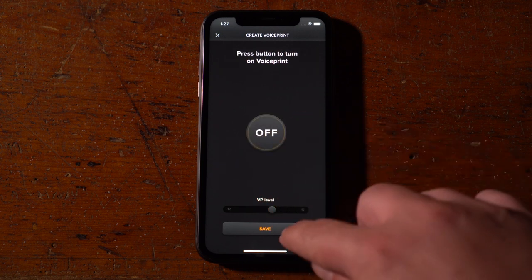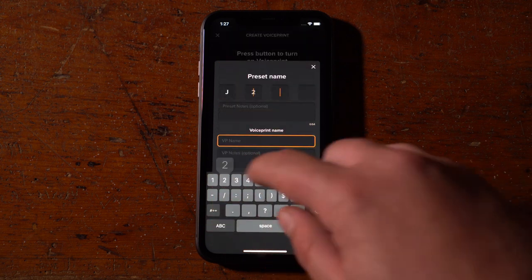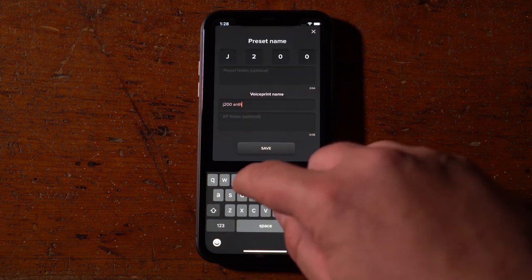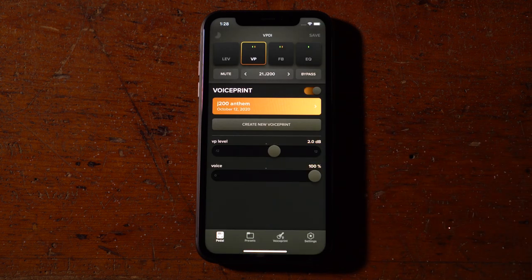If you are happy with what you've created, hit the Save button to name your preset and add optional notes about the guitar and pickup you're using. Then press Save, which will take you back to the VoicePrint module and your newly created preset.